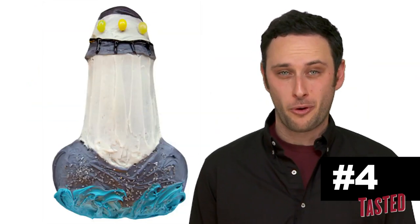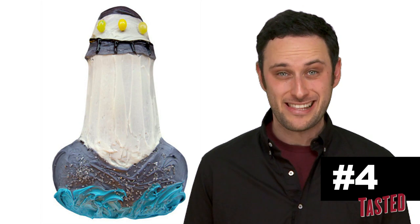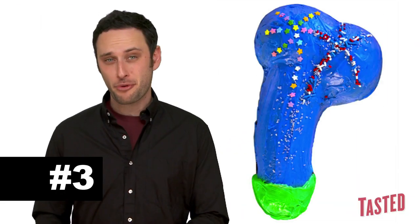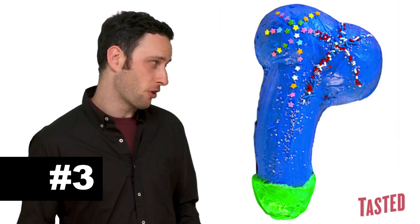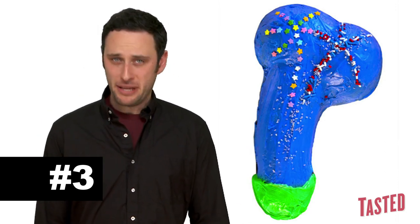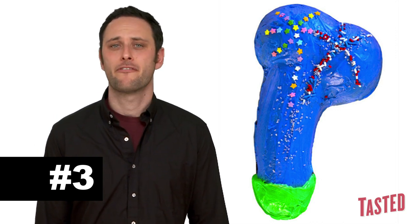Non-penis cake number 4 is the lighthouse cake. So if you're sailing toward an island and see this, turn around and go somewhere else. At number 3, we have the fireworks cake right here, and it's not a penis. It is a fireworks cake. Got it? Fireworks.